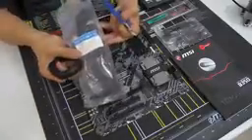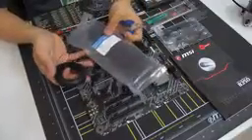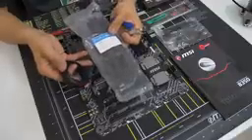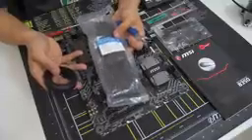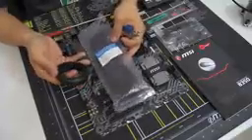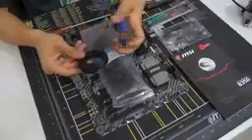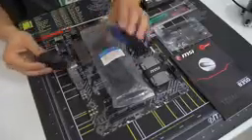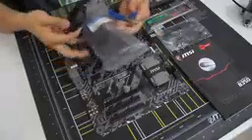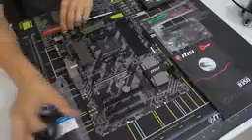We've also got some cable management accessories: zip ties — there are usually very few included with components and they're often not the right length, so I have my own on hand. This is not necessary, it just creates a cleaner build. I've also got some Velcro ties and wire cutters to cut the zip ties. A pair of scissors works just as fine. Don't use a knife — that can be dangerous. Those are the things we're going to be using for this build.